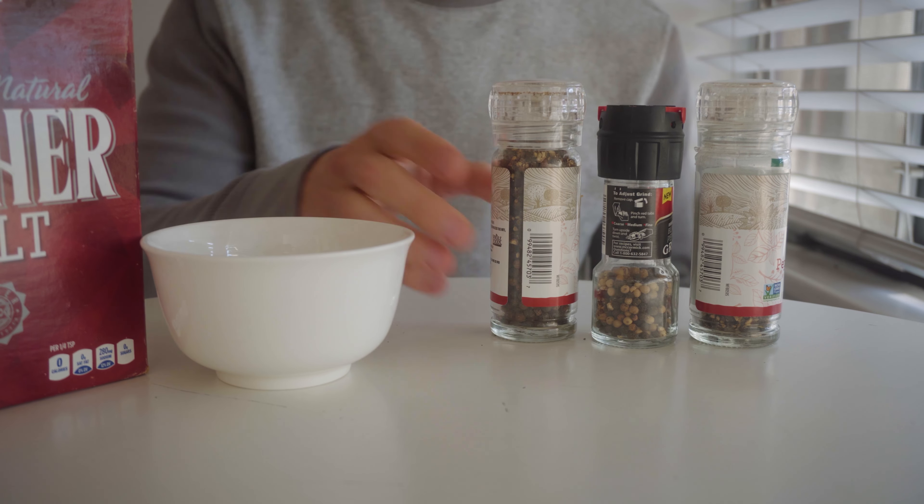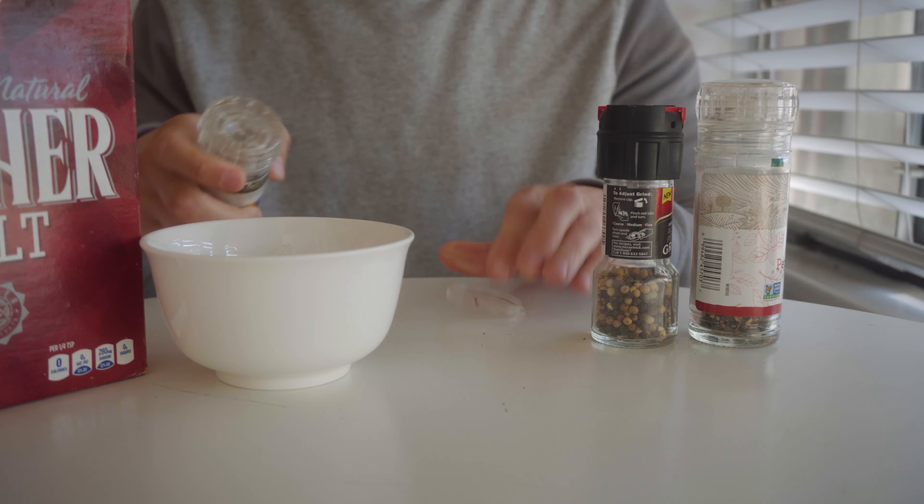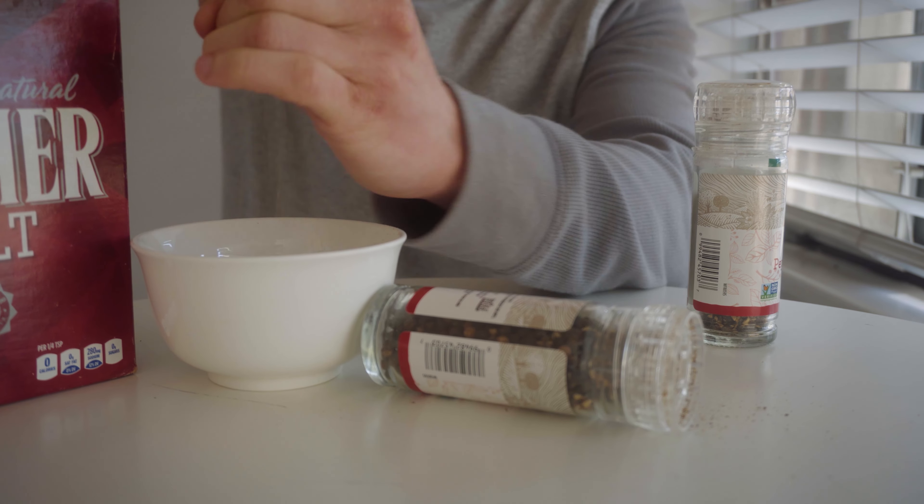We've been smoking some duck char moua duck legs for about six hours, just a classic coarse pepper kosher salt mix. Nothing comes out, so this is what I do instead.